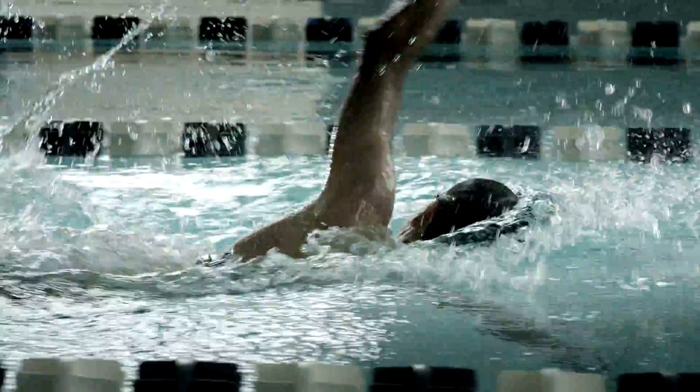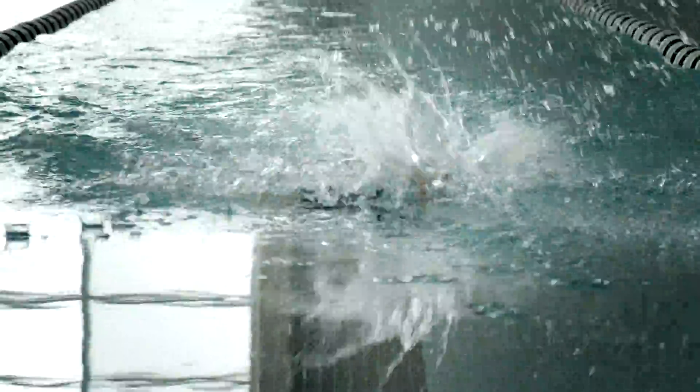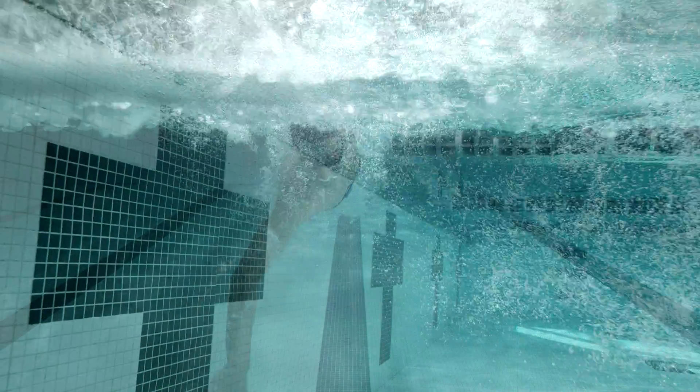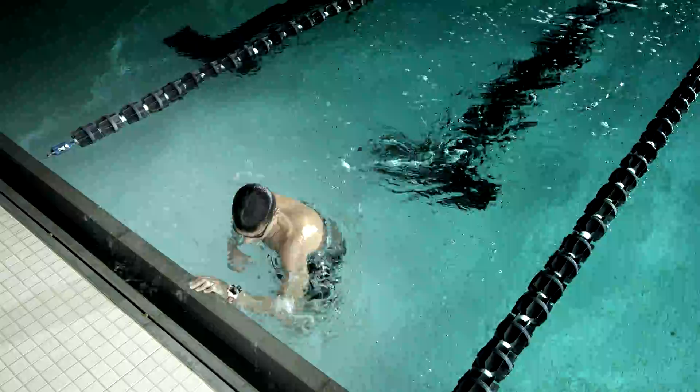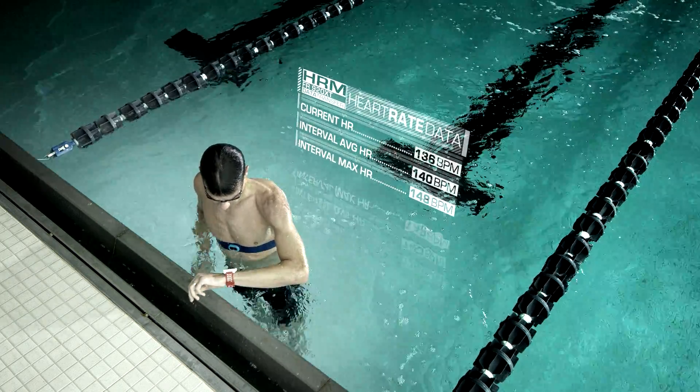HRM Swim is designed specifically for pool workouts. Its strap features a unique non-slip design that keeps the monitor in place. Stored heart rate data and interval summaries are then sent to your Forerunner 920XT when out of water.